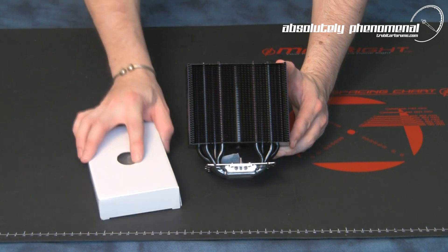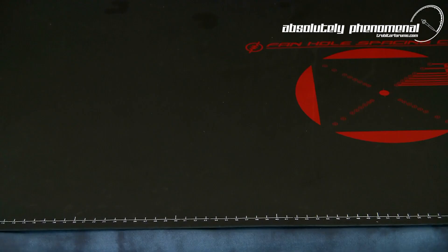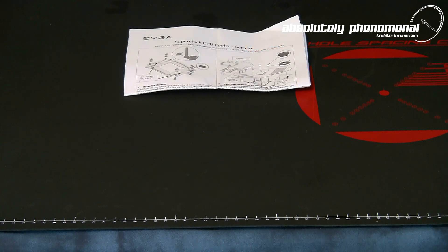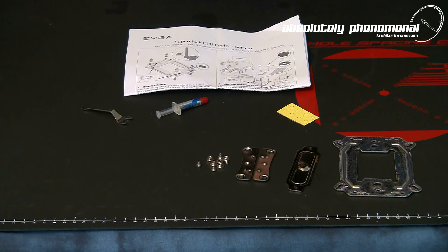Let's check out the accessory package and the fan that comes with this kit. The CPU cooler accessory box contains the following items: multilingual installation guides for both AMD and Intel socket configurations, a universal backplate, tension crossbar, side brackets and mounting hardware for AMD sockets, eight rubber installation washers, a one gram container of thermal grease, and a small installation wrench.